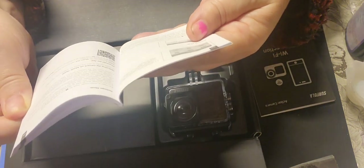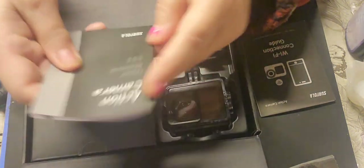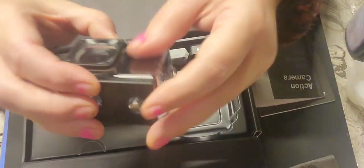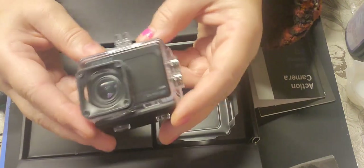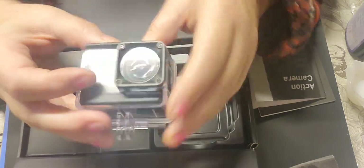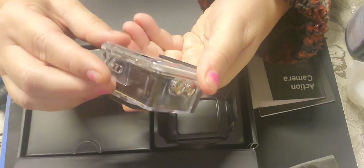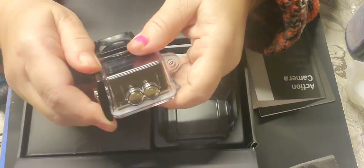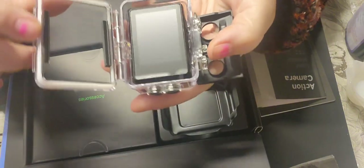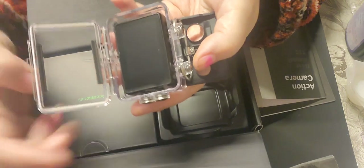There's information about a wireless microphone, playback mode - all the information you need to use your camera. Here's the actual camera - it's quite small and compact and it comes in a waterproof case. I've never used one of these before, so I'm guessing you pull that up to get it out.